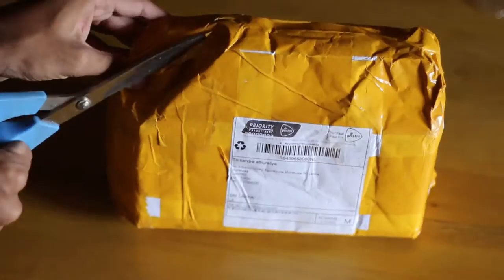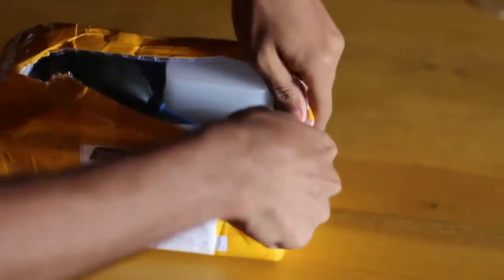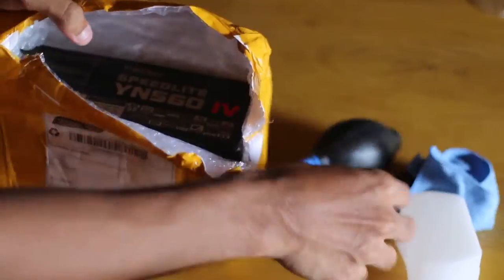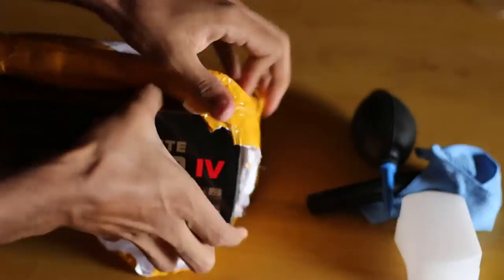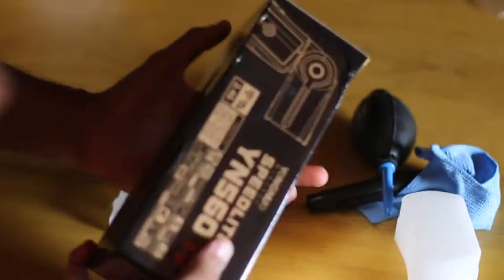I bought this on eBay and the seller was cool enough to include some free gifts inside the box. Once we open the box up, those are the things that we are going to see. I have got three free goodies inside the box along with the YN560 Mark IV.